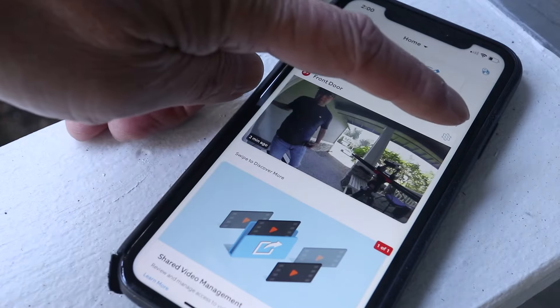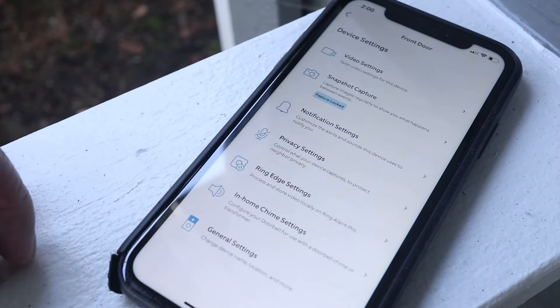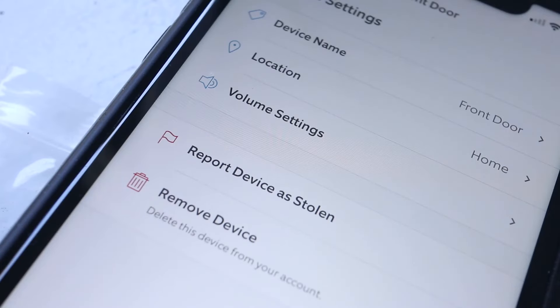In the Ring app, tap on the gear icon at the top of the thumbnail image. Then scroll down and tap on Device Settings. Now go into the General Settings, and then tap on Volume Settings.